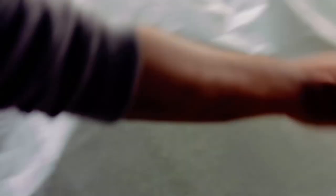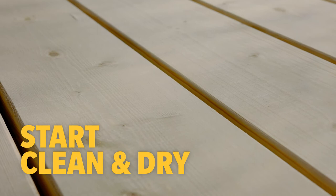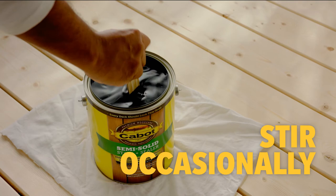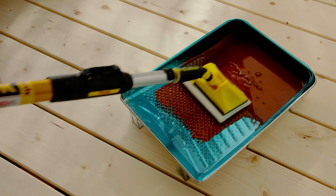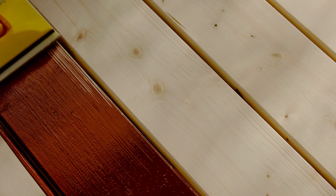First cover the landscaping and concrete surrounding the deck and tape off your siding, windows, or doors if needed. For best results make sure your boards are clean and dry when you start. Remember to stir your stain occasionally throughout the process to maintain its rich uniform color. Always add a proper amount of stain to the applicator so you can apply an even drip-free coat, and make sure you don't over apply.